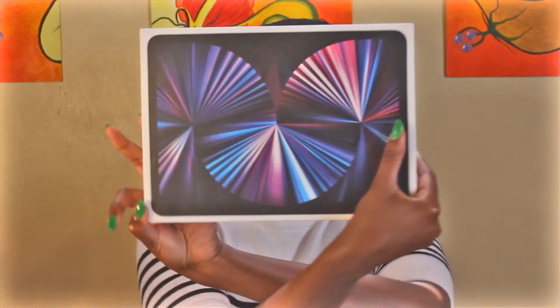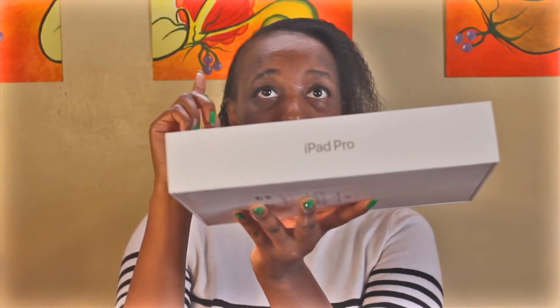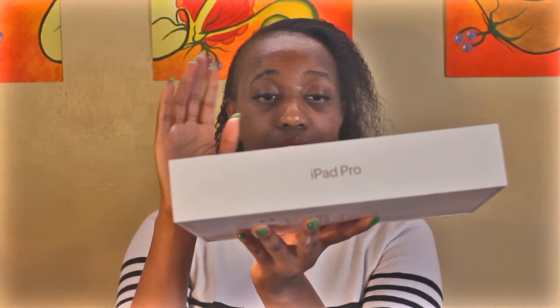I figured I'll come here and introduce my new investment into my artwork because I have been illustrating, I have been drawing, and I decided I'd come here and introduce my new product which is the iPad Pro 11 inch, 256GB, and I got it with a pencil.